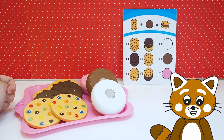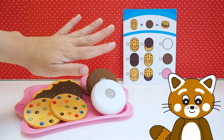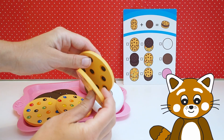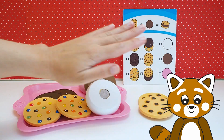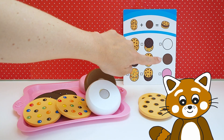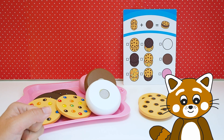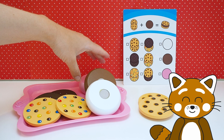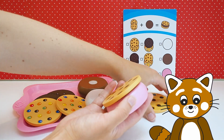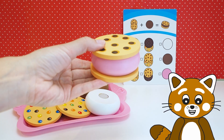I want to start with those biscuits with the chocolate chips on them. Ok, let's do those! So we have these two — they are chocolate chip cookies. And then we're going to have something inside the cookie. You can have white, brown and pink. Which one would you like? I want the pink one! Then we'll take that and put it together. So now the first cookie is ready! Wow, it looks really yummy!